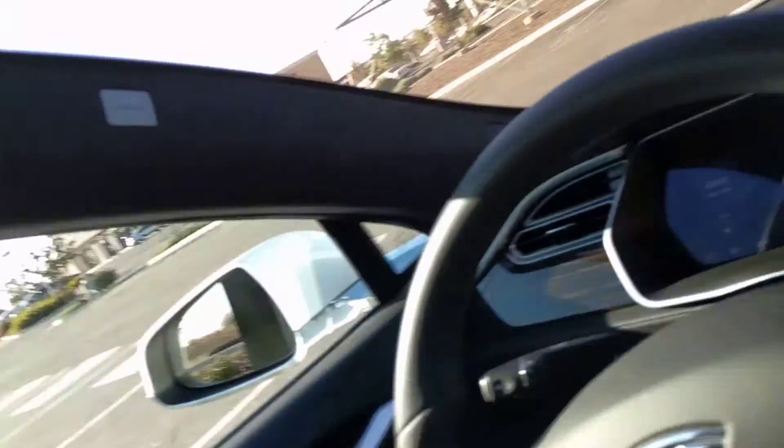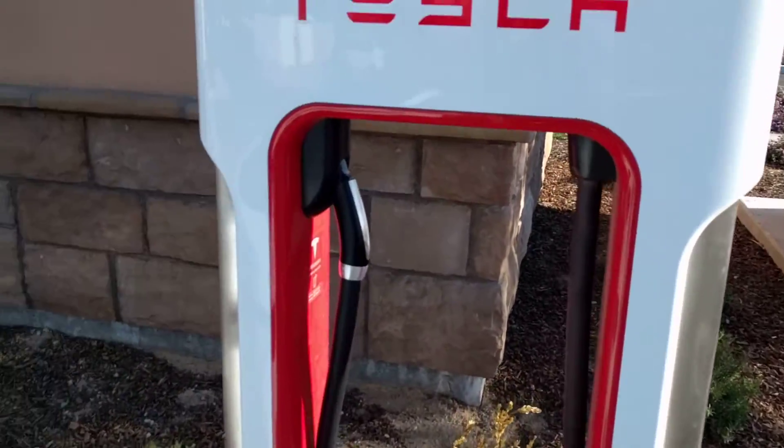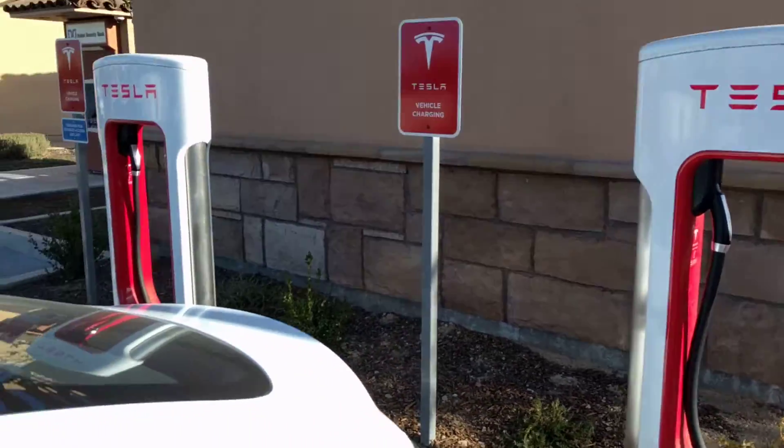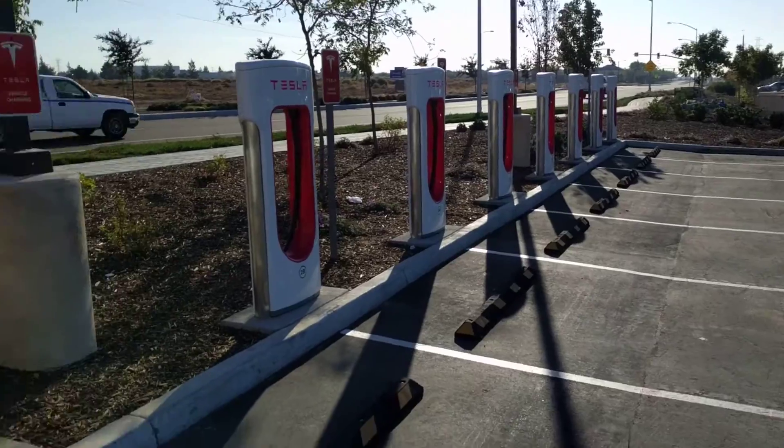So this is a 10-stall supercharger bay and there's nobody here. It's pretty early, so I figured it'd be a good time to just show how simple it is. You simply back your car up to the supercharger unit and we'll hop out here and show you what you do. You just walk up to the supercharger unit — we've got quite a few here but there's nobody out with me today.